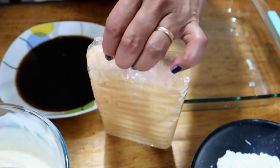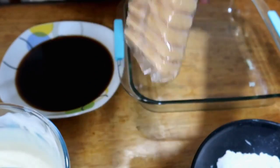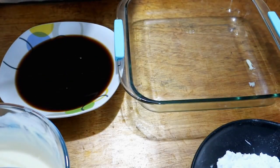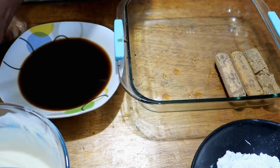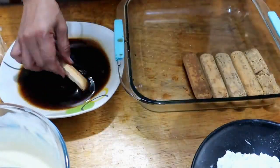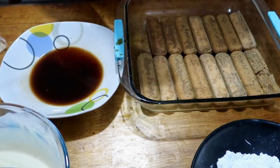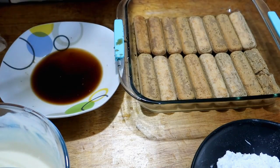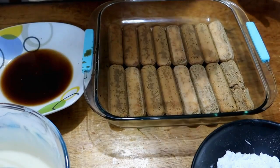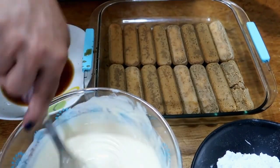These are truly the biscuits for tiramisu. We'll dip them in the coffee now. They absorb the coffee so well — like a sponge. Our first layer is done; now I'll cover it with the mascarpone and condensed milk cream.